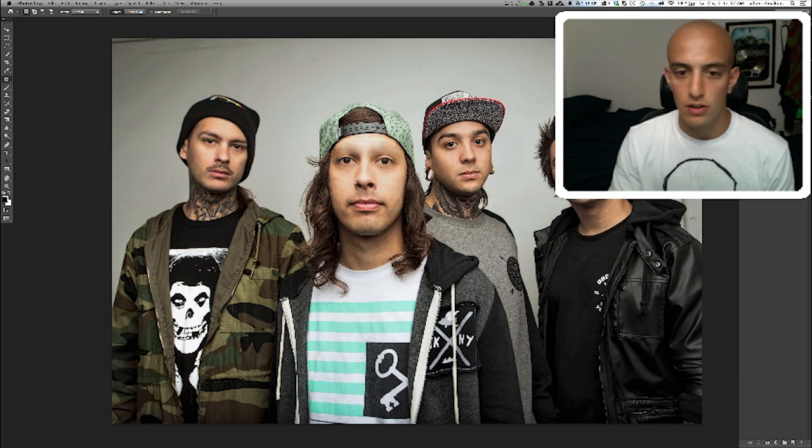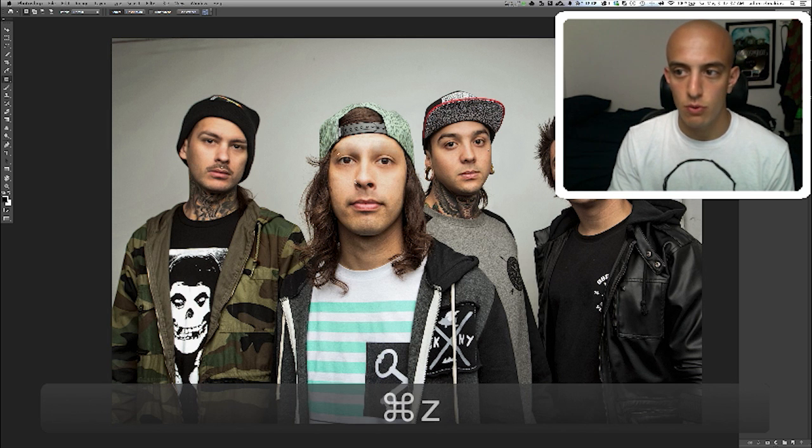I was in under two minutes. Before. After. Before. After.